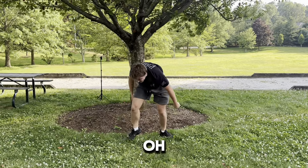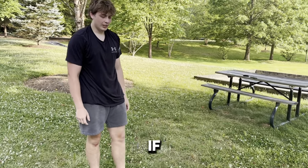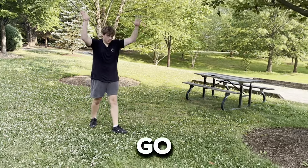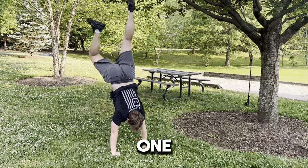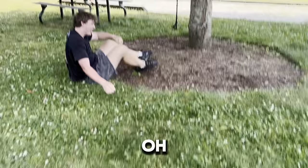Attempt number one was pretty good. Let's see if he can get it on attempt number two — three, two, one, go — one, two — oh. We don't have the final attempt here, let's see if he can do it this time — three, two, one, go — one, two, three, four, five — oh!